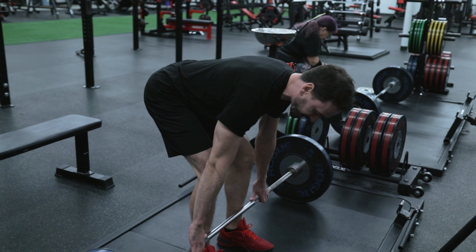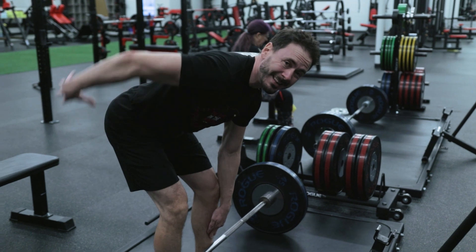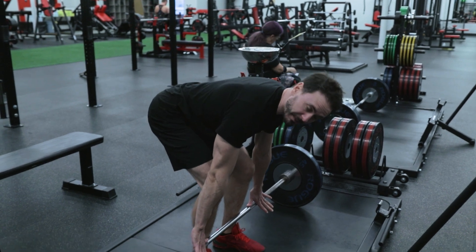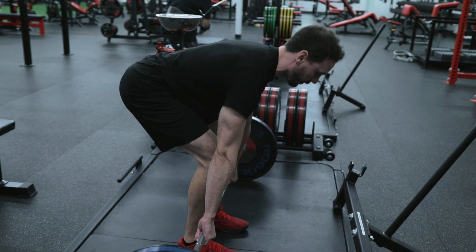We're going to pull it as close as we can into our shins — we always want to keep that bar as close to our body as possible. This takes pressure off that lower back. The shoulders are down and back. Find a natural grip that you like; I like thumbs kind of onto that knurling, and then gripping the bar from there.